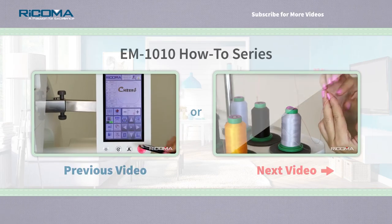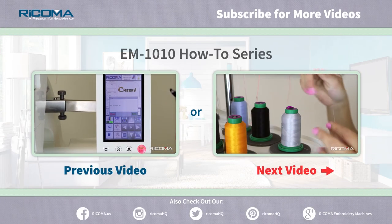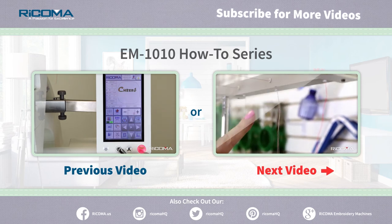Thank you for watching part one, how to thread your machine. In part two of our EM-1010 how-to series, Threading, we will discuss how to change your spool. Stay tuned.